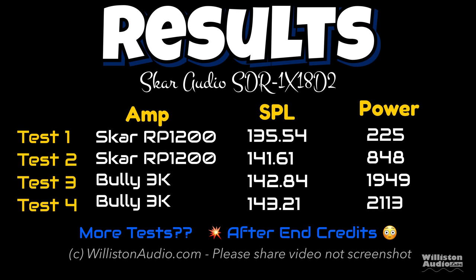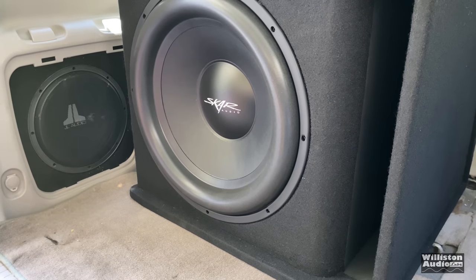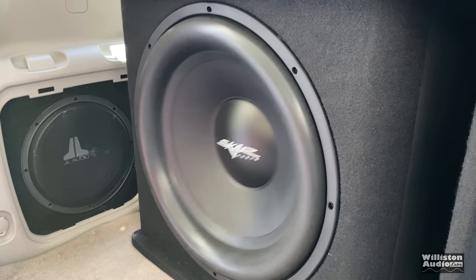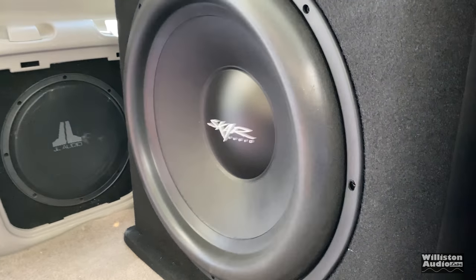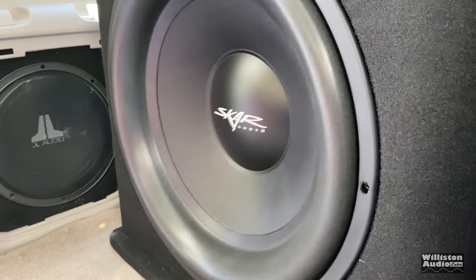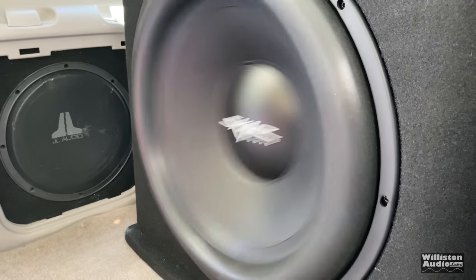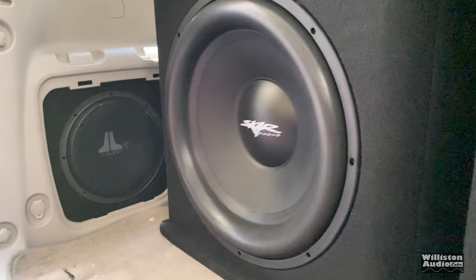Make sure you stick around to the very end of the video — I try it with the driver's side window down to see how it does. But first, let's just have some fun watching the woofer flex.